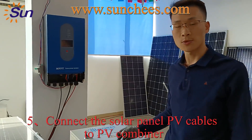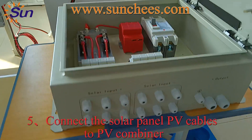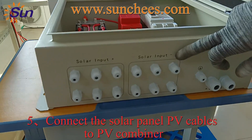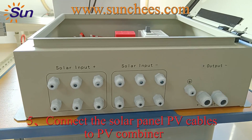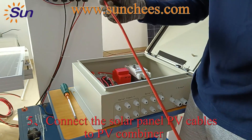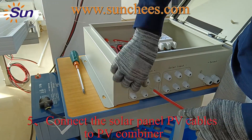The next step is to connect the PV cable to our PV combiner. This is the PV combiner — this side is the solar positive input port and this side is the solar negative input port. This is the PV combiner output port. First, connect the red color PV cable from the positive side to the solar input port.